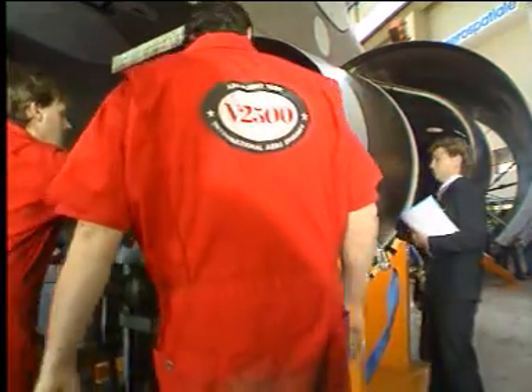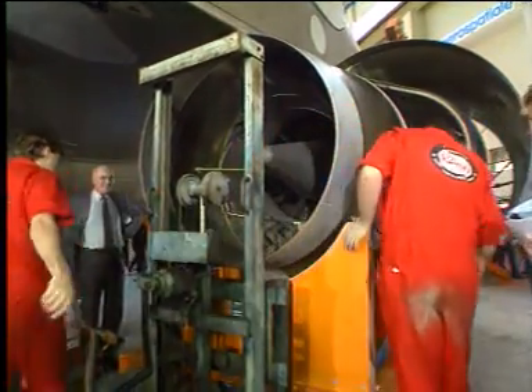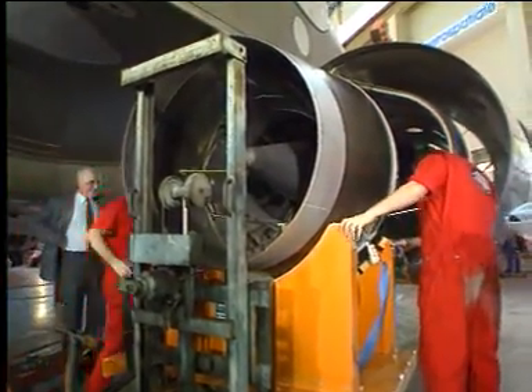Place the special dolly in position, and raise the support up to the CNA.